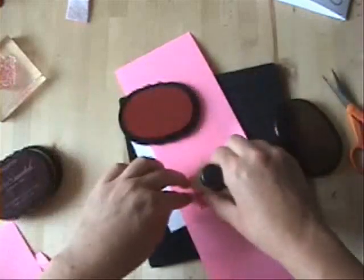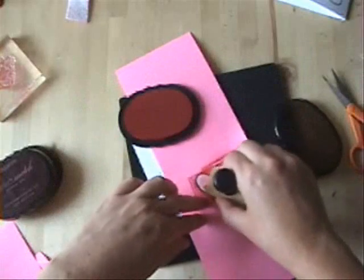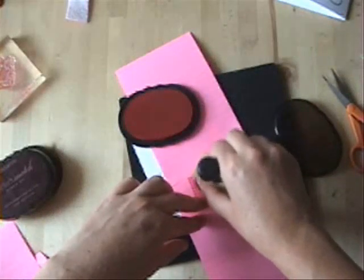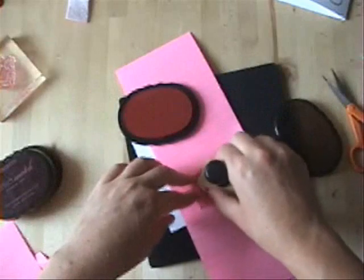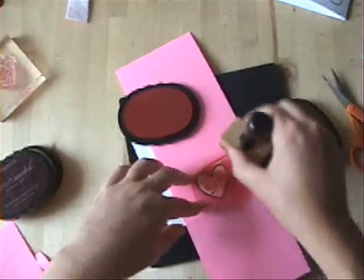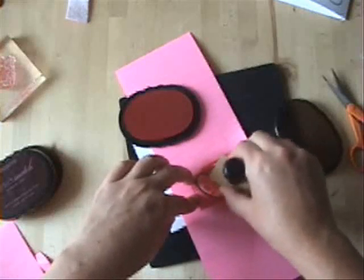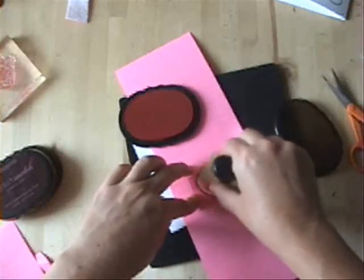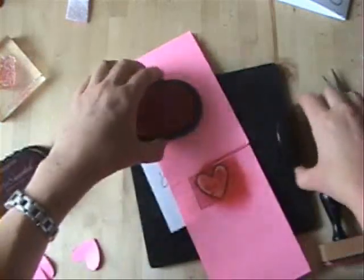Grand total, this card is probably taking me about ten minutes. Outside of the thinking and planning, as far as actual work time with the tools and the techniques, you'll notice it's really not that bad. It's really doable for a quick project. You get a lot of oomph for your time with this technique.